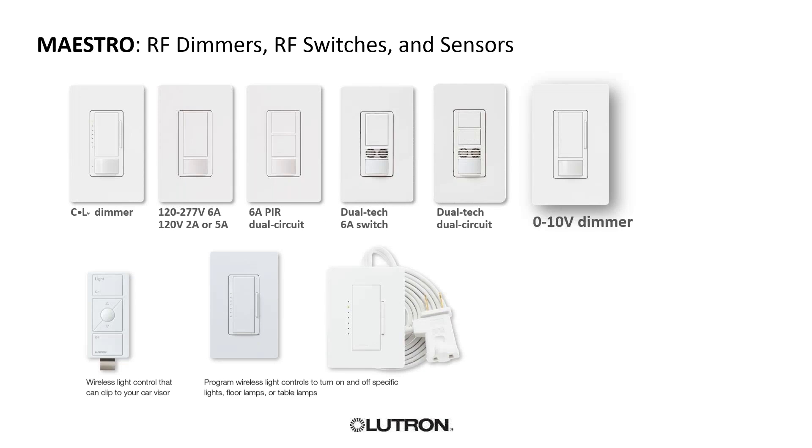There are a lot of Maestro dimmer sensors that people are unaware of. This is what we would call the smart home without the smart in it — you don't need to put it on a smart system. Maybe the client is extremely conscious of how expensive RA2 Select is and doesn't want to put it in kids' bedrooms, laundry rooms, or closets. A good alternative is a dimmer sensor. We have a CL dimmer sensor, which is CFL/LED — it can do forward phase LEDs and compact fluorescence. Next you have your 120V/277V 6-amp options for more commercial applications. We've got a 6-amp PIR dual circuit, which is basically having two switches.